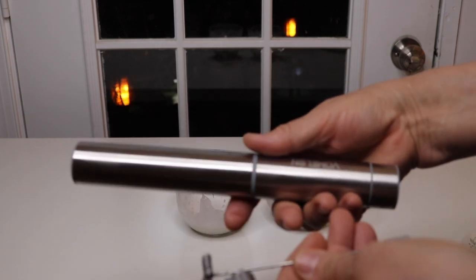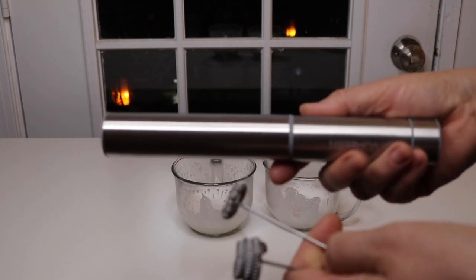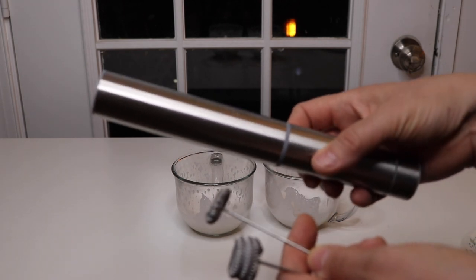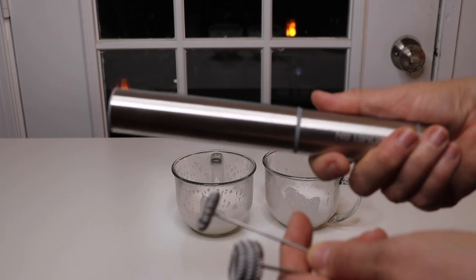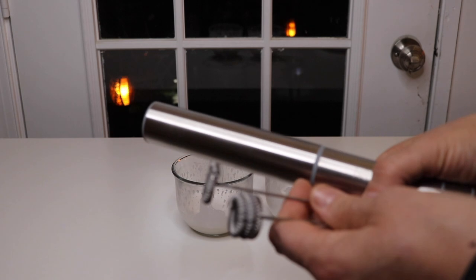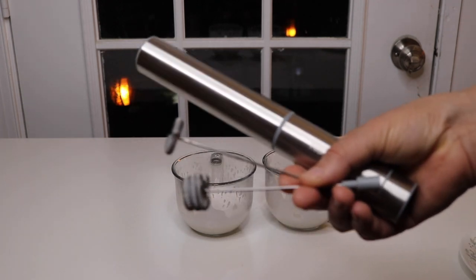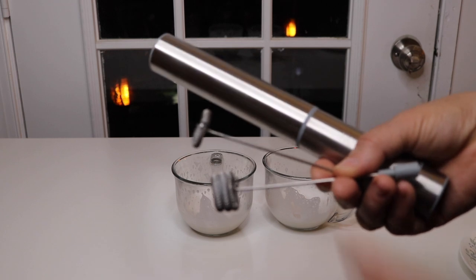Look at this — you can take this camping, you can keep it in your car, you can take it to work. You can have it and use it every day. It's also great if there's ever a power outage. And a plus is that it doesn't take up any counter space because you can put it in the drawer, and it's easy to clean up.